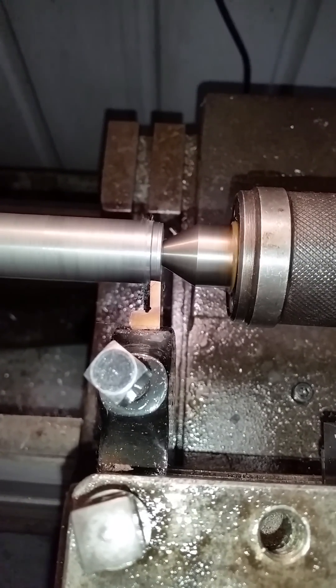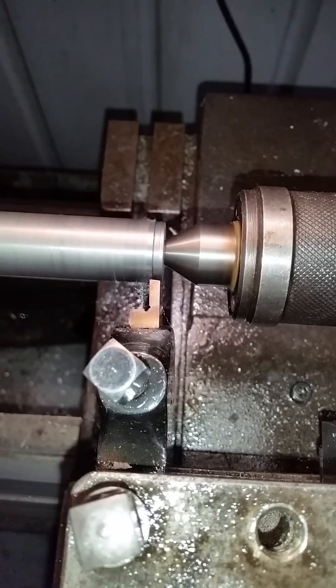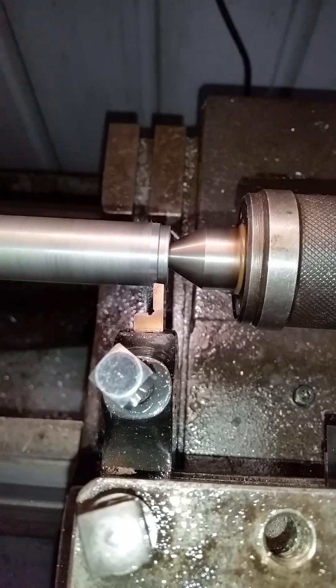As you can see, it produces very, very fine chips, almost like steel wool.